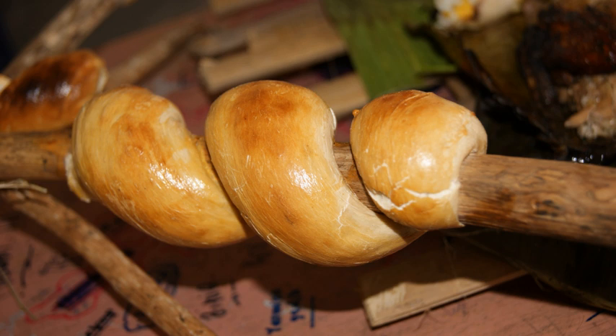The dough is an ordinary bread dough, usually with yeast as a leavening agent, but baking powder may also be used.